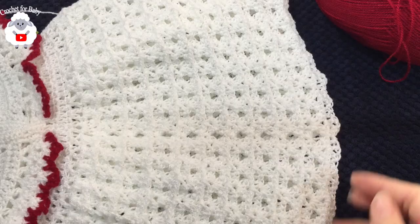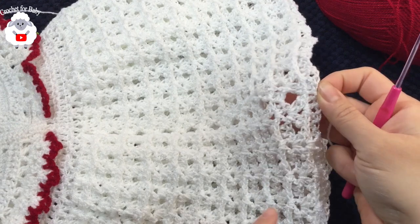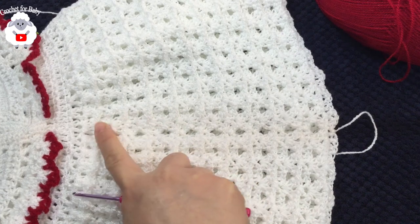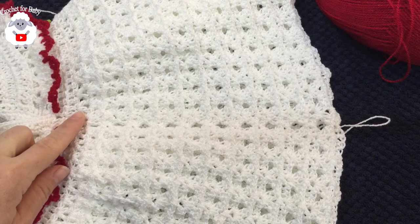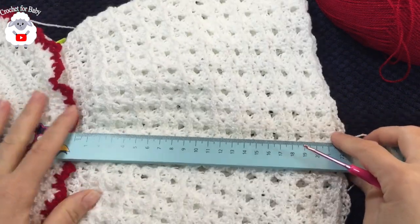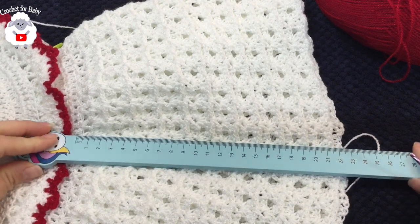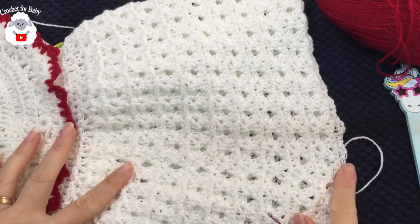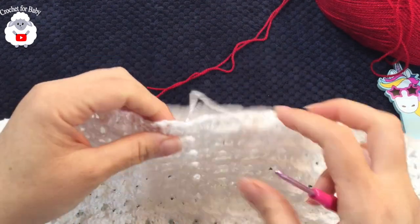I finished making 20 rows total — alternating the fan stitch pattern. Measuring from the first row of v-stitches, the skirt measures about 22.5 centimeters, which is about nine inches. If you want to make the dress longer you can add more rows.